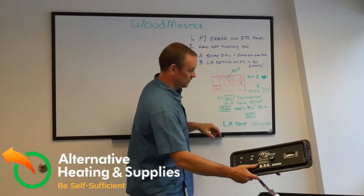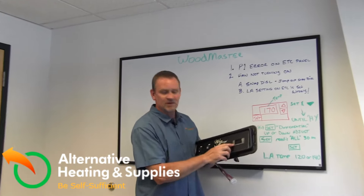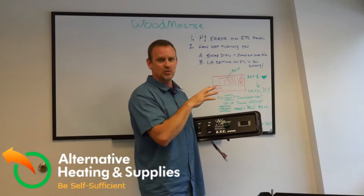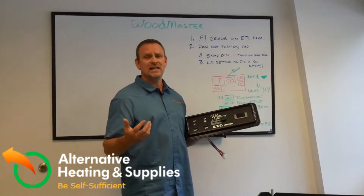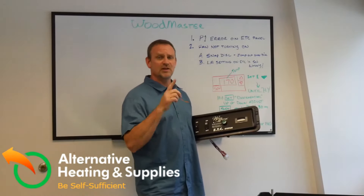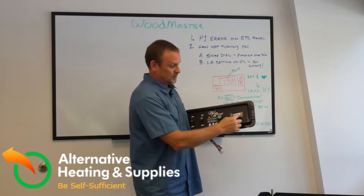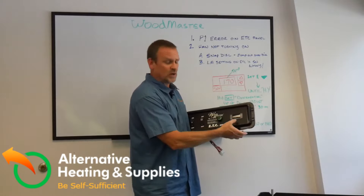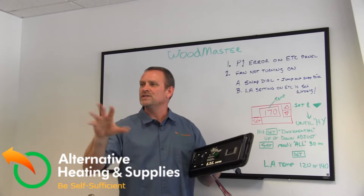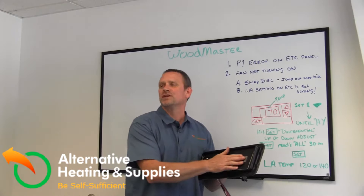Here's a simple picture I've drawn of the control panel. To bring the water temperature down, hit the set button for three seconds — one, two, three. When that happens, the temperature display changes. Let's say the temperature is at 178; when you hit set for three seconds, 170 shows up, meaning the furnace is set to engage at 170. Use the up or down arrow to adjust the set point, then hit set one more time. It'll flash three times confirming the new setting — say 175 — then return to showing the current water temperature inside the boiler.